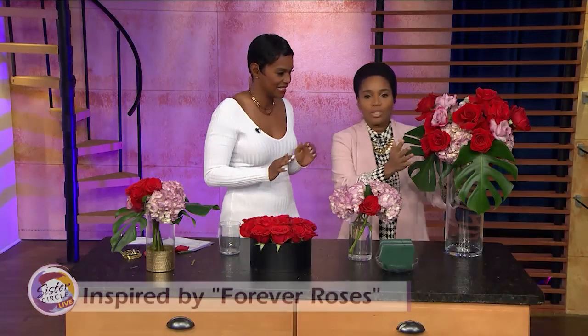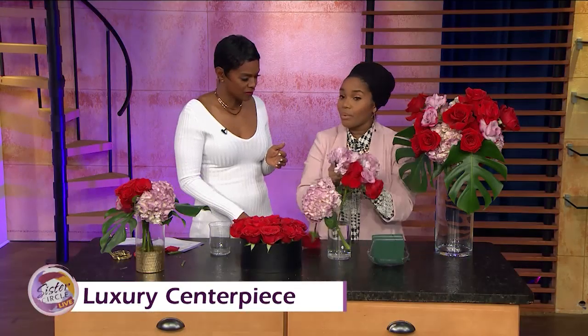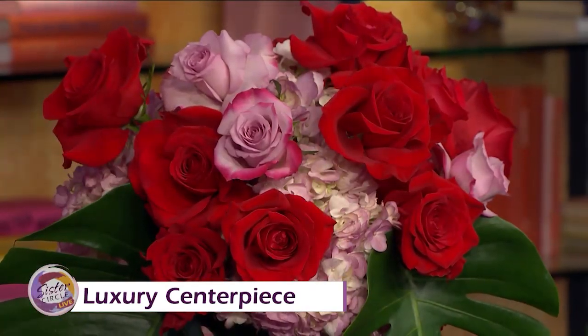This last arrangement is a nice luxury look — that's a three- to four-hundred-dollar arrangement — but I'm going to show you how to do it for the low low. You take a little plate, soak your oasis foam and tape it to the plate, then take your flowers — your roses and a few hydrangeas — and cut them low and arrange them. Pop it right on top of a big vase. There's no water in here because the water's already soaked into the oasis.